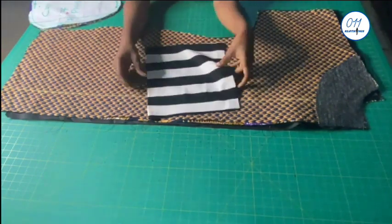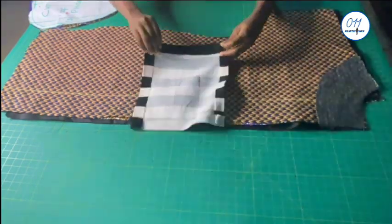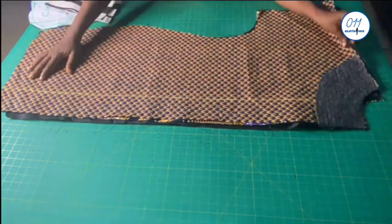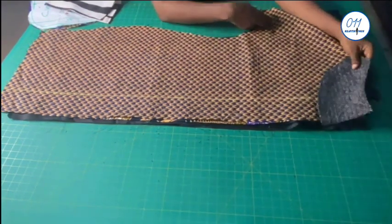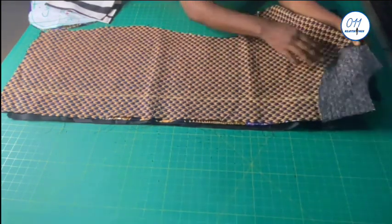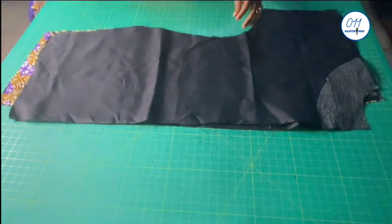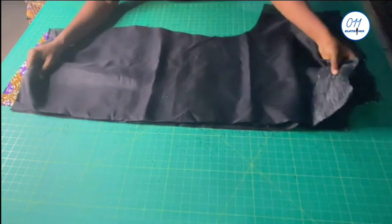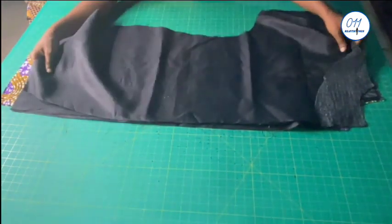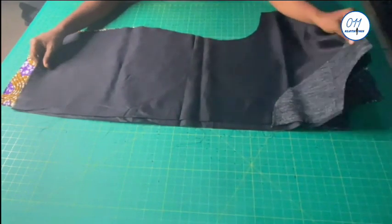I also have this striped fabric which I'll use for the front pocket — it's 12 inches by 12 inches, and I've already pressed in the seam allowances in place. These are the two back pieces and I've already fixed interfacing to the neckline. These are the two lining pieces for the back — I'll also fix interfacing to the neckline lining. The lining is two inches shorter than the main fabric. The same applies for the front lining pieces as well.